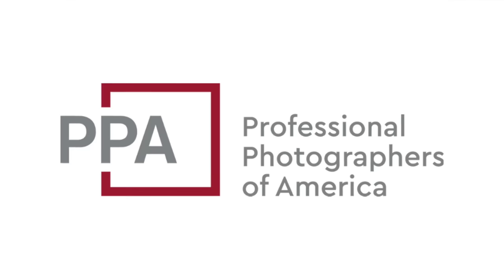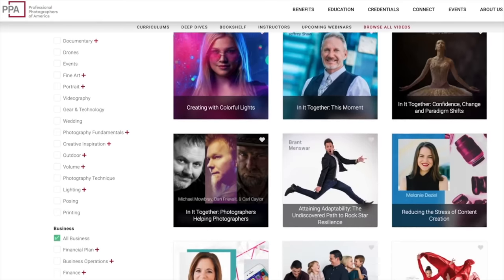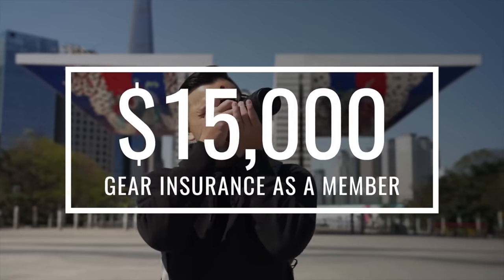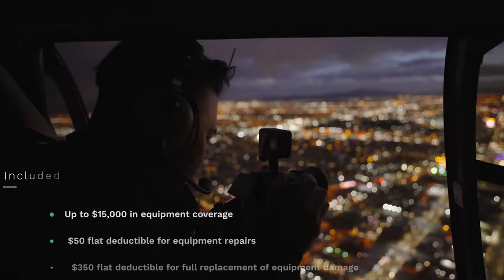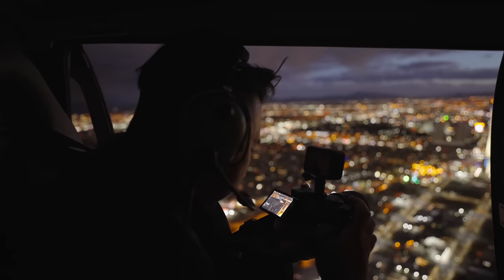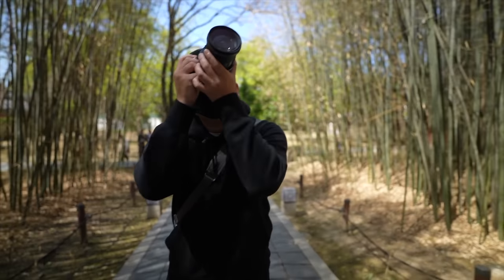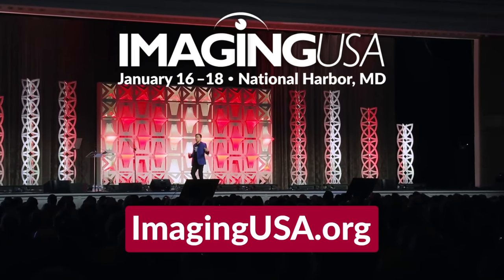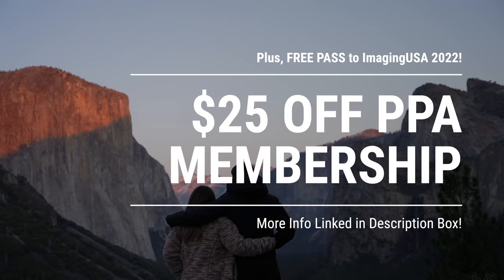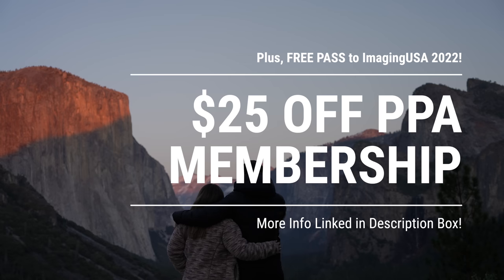Quick break to thank the Professional Photographers of America for sponsoring a portion of this video. As a PPA member, you get many educational resources and benefits, including $15,000 worth of gear insurance with full replacement coverage at a flat $350 deductible and repairs at a flat $50 deductible. New members also get a free registration for their first year at Imaging USA — the world's largest and oldest photography conference. Click the link below to get $25 off your PPA membership plus your first Imaging USA registration free.